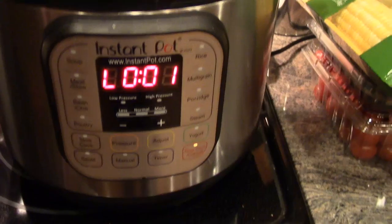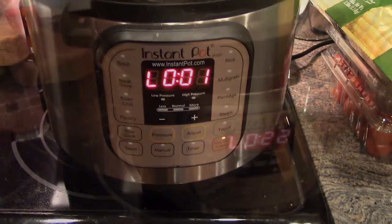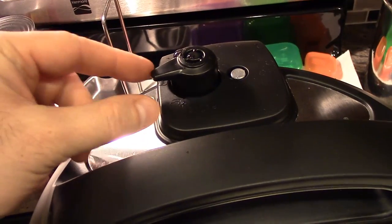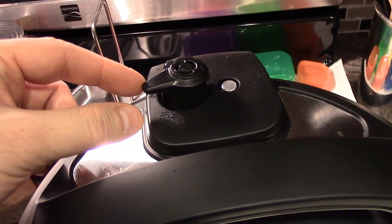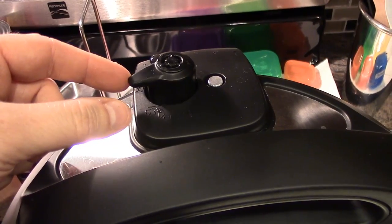The timer is up, but we're going to do a slow release for 15 minutes. It's been a little over 15 minutes — about 22 minutes — and we are going to release the rest of the pressure. You probably want to wear a glove or something; it's just really hot.